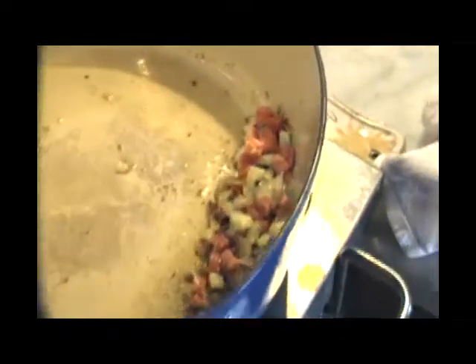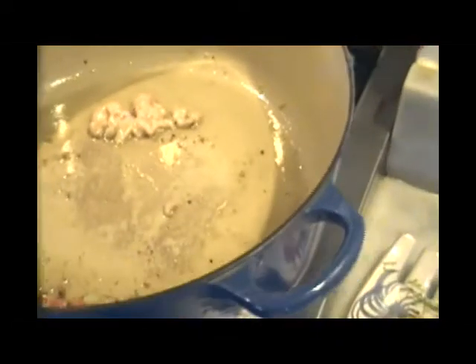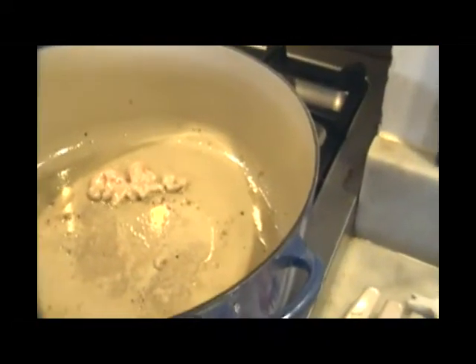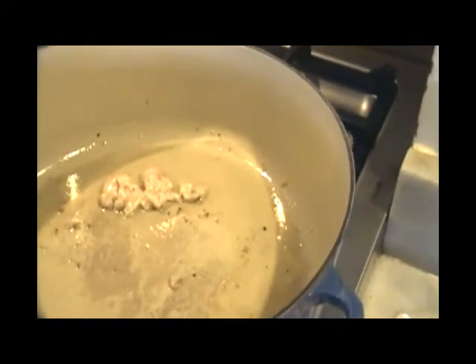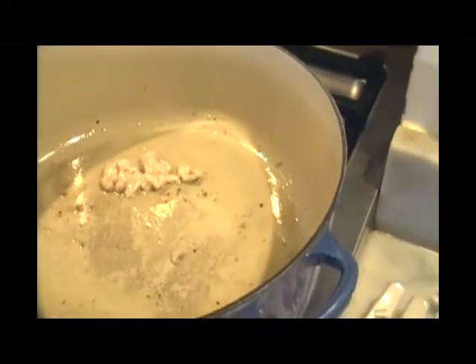After four minutes, I move all the carrots and celery to one side. A rabbit always has a little bit of fat in its cavity, so I take that out and put it in the Dutch oven and let that fat render out for about four minutes over medium heat.